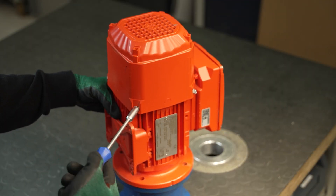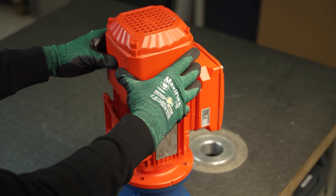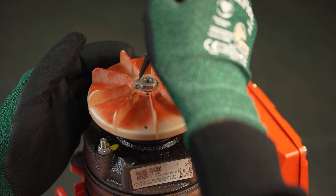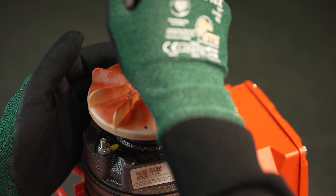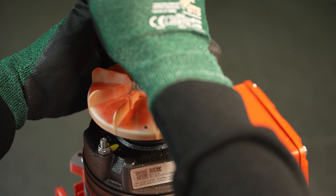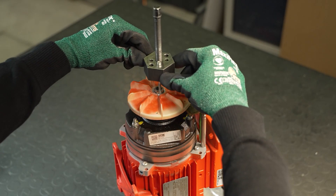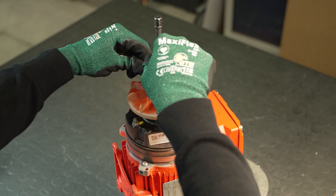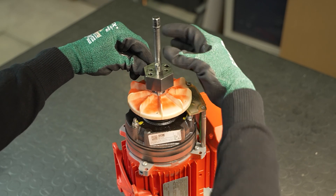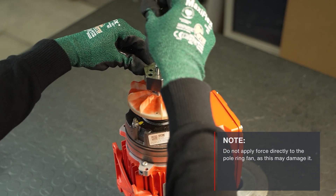First, loosen the screws of the fan guard and remove them. Then remove the retaining ring. Now apply the extractor to the socket of the pole ring fan and remove the pole ring fan. Do not apply force directly to the pole ring fan, as this may damage it.